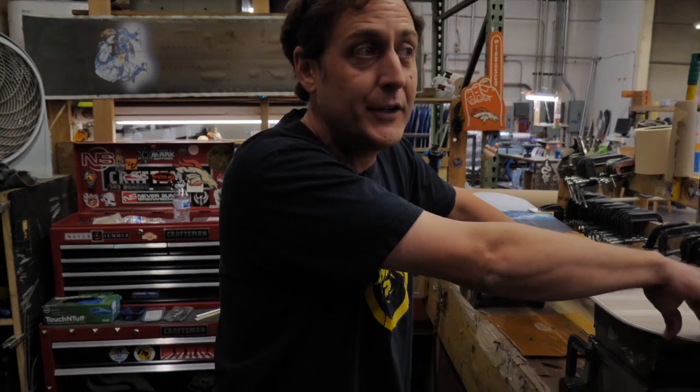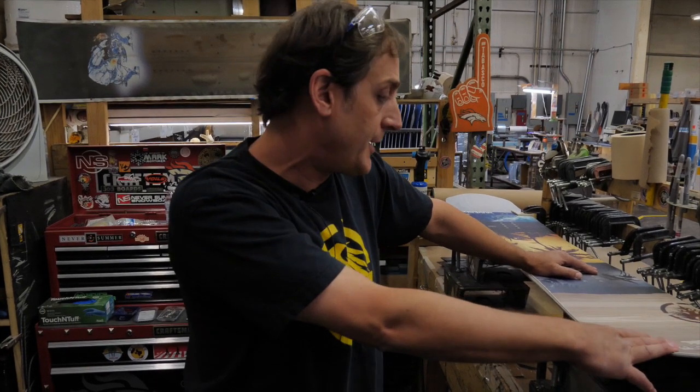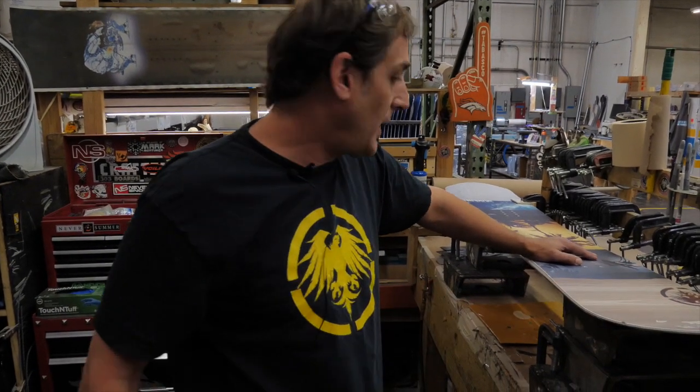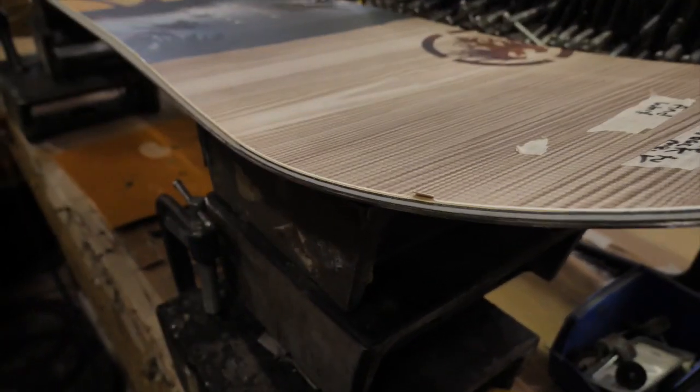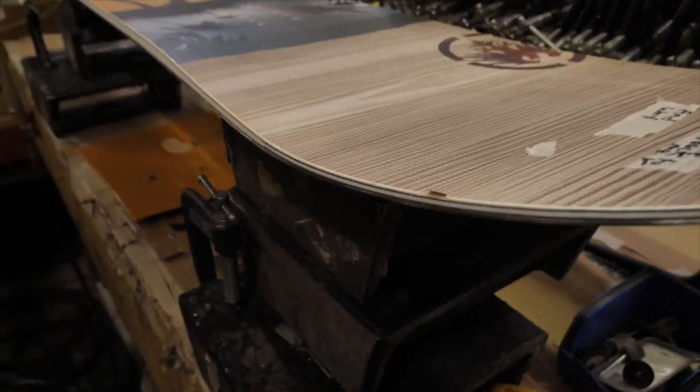Hey, this is Justin. I've been here at Never Summer for about 25 years. I'll show you a couple quick easy do-it-at-home repairs to keep your board looking real nice. We've got a top chip here that's pretty common — people always just hit something and it's always going to peel up like that.